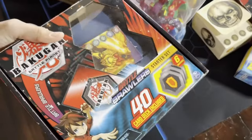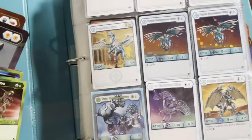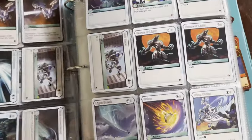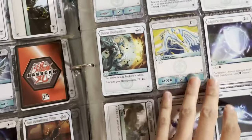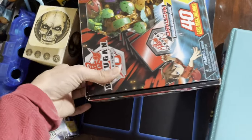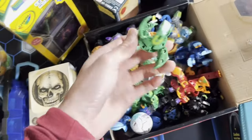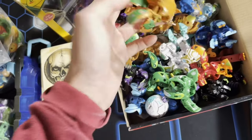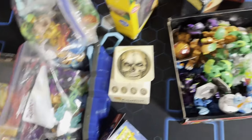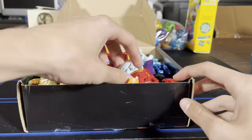Cards, another bag full of Bakugan. Looks like a gate card in there, probably some more cards, some gears. We got some gears here, a holder, and pages and pages full of cards. Oh my gosh, I don't even know where to begin. I'm not good with names so I'm just gonna check them out and see how they look. Let's start with this box here.